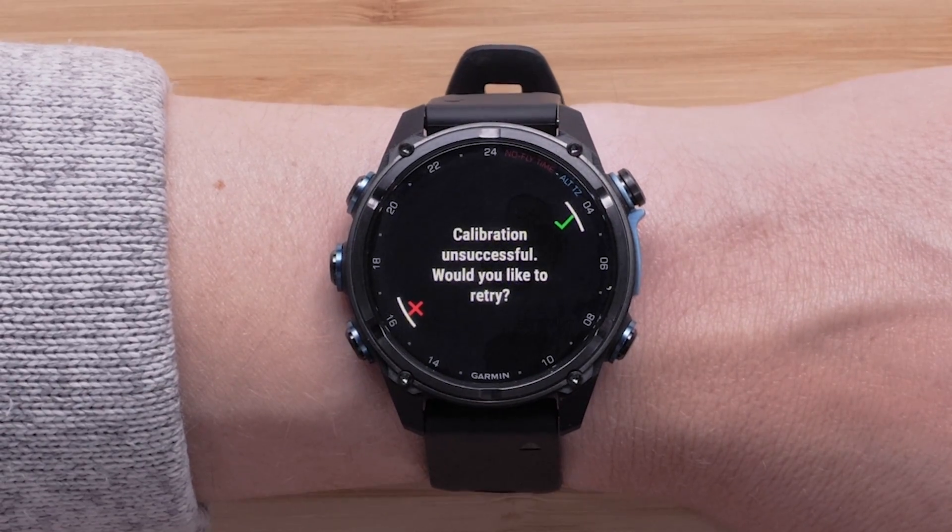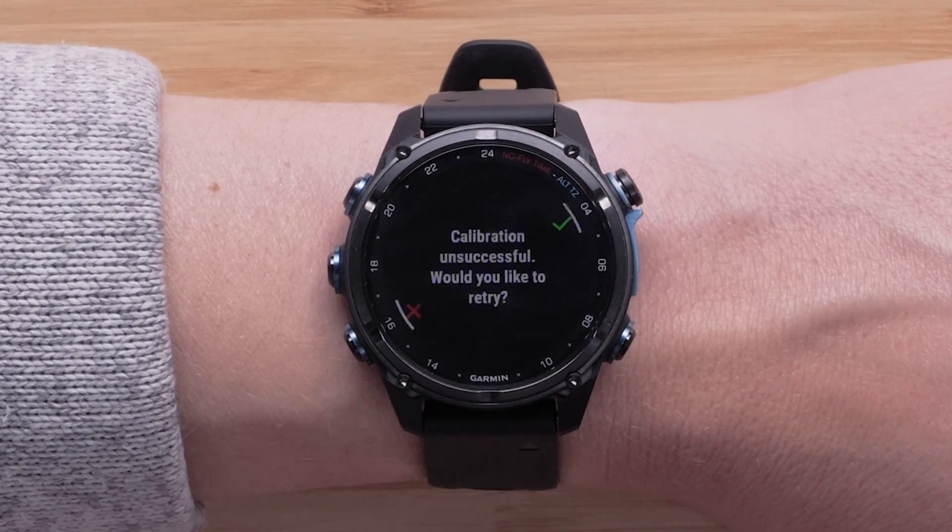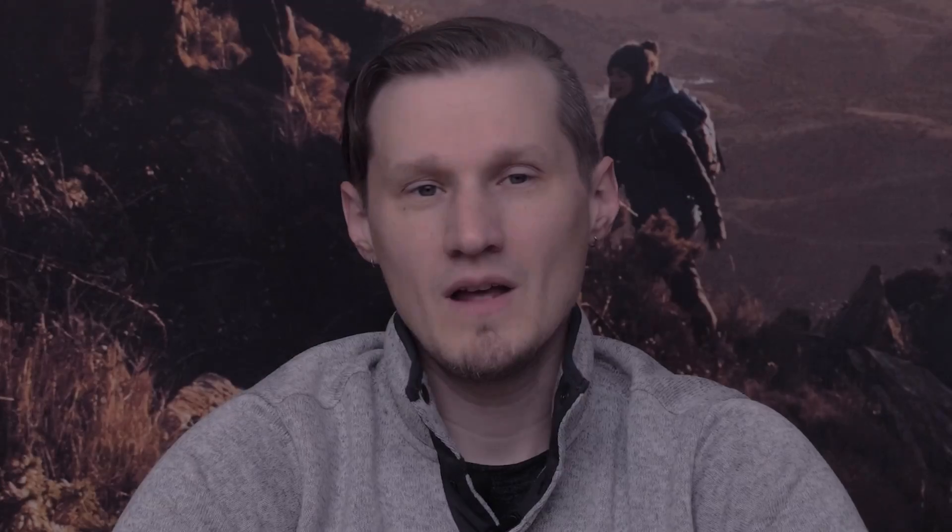If for any reason the watch says calibration unsuccessful, just select the check mark and try the process again. When attempting a second calibration, make sure that you're moving your arm in slow, even motions. If necessary, move or remove any magnetic dive equipment you're wearing.